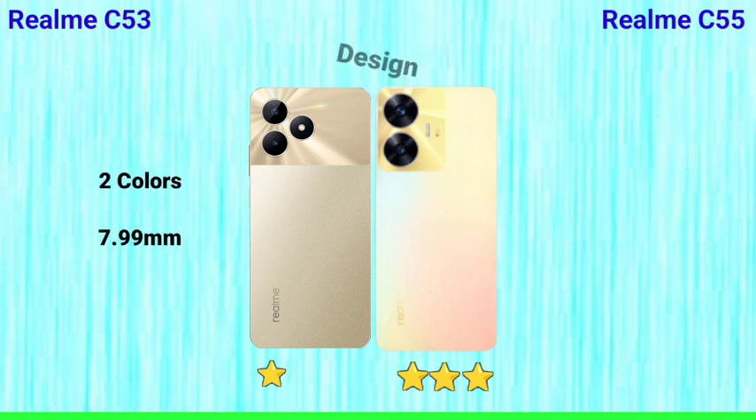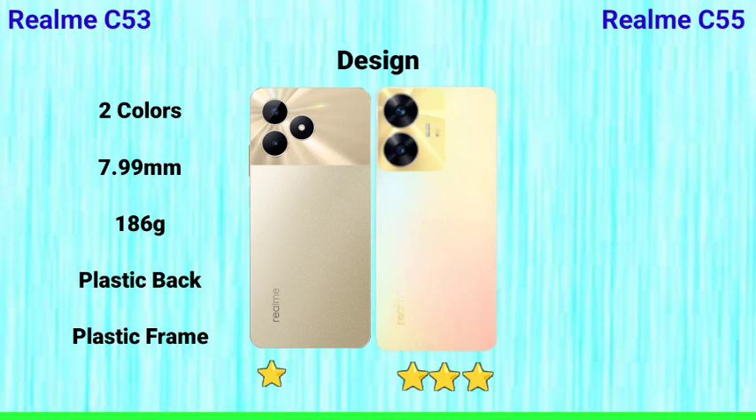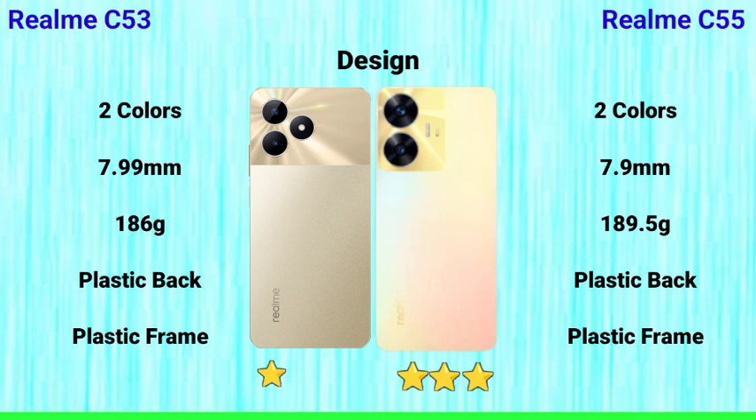Next is the design. The Realme C53 comes in two colors, is 7.99mm thick, and weighs 186 grams, with a plastic back and plastic frame. The Realme C55 also comes in two colors, is 7.99mm thick, and weighs 189 grams, with a plastic back and plastic frame. The C55 features a design inspired by the iPhone 14 Pro Max style on the back, making it stand out visually. The thickness and size are similar between the two.